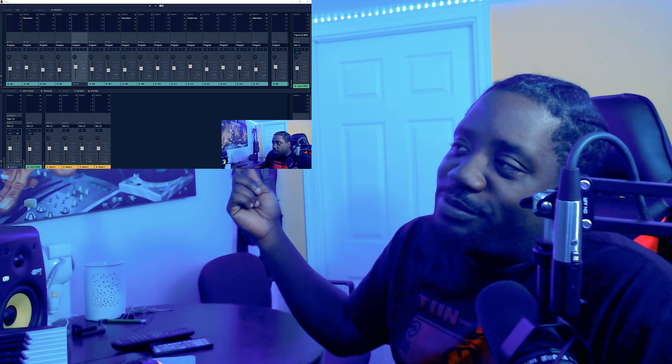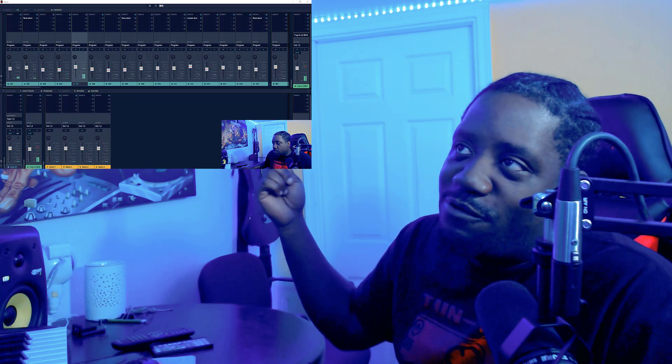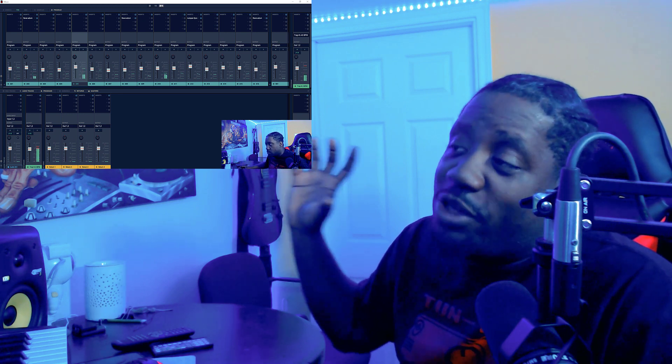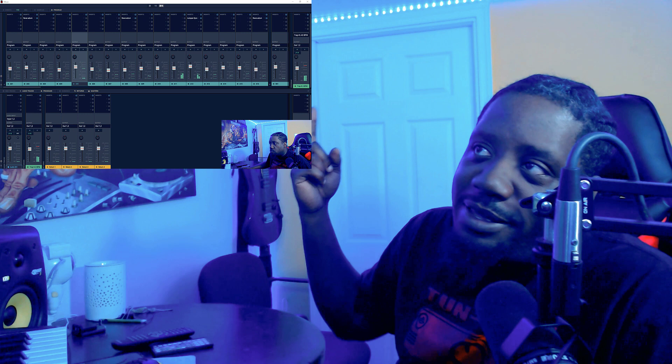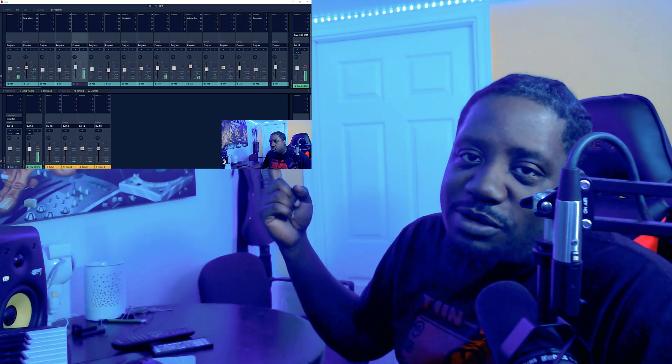I'll show you right here — this is the old video that messed up. This is the video I recorded the whole beat in. So me making the beat is right here, but as you can see it was just recording the mixer on this video. So this right here, we're gonna do the walkthrough.